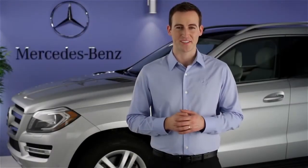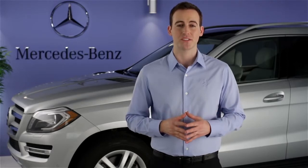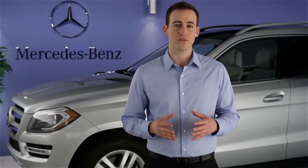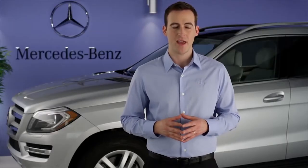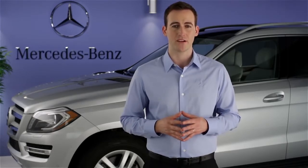Hi, I'm Jim from Mercedes-Benz. I'm going to show you how to use Distronic Plus, the adaptive cruise control system in your vehicle. Distronic Plus is a Mercedes-Benz innovation that takes cruise control to the next level of convenience. It uses radar to monitor the distance to the car ahead of you. It automatically adjusts your cruising speed to the flow of traffic. It can even brake the car to a full stop, then resume automatically when traffic clears.